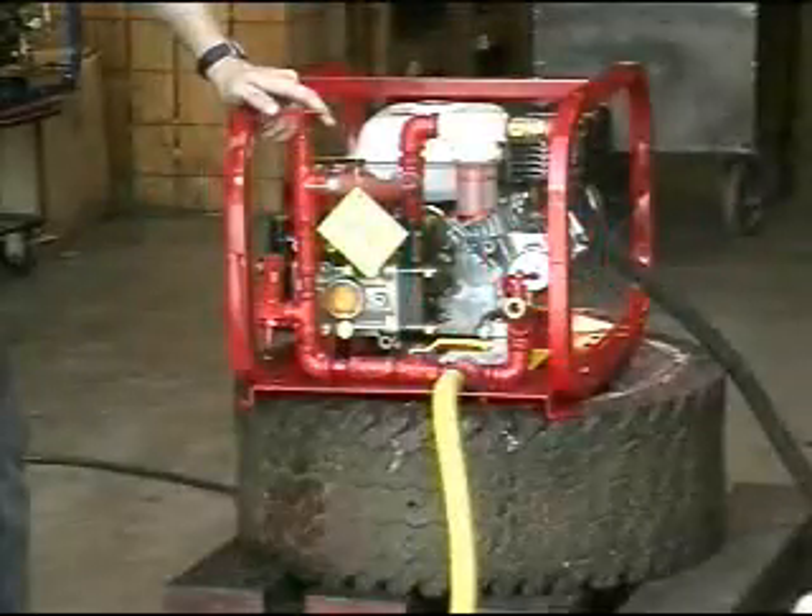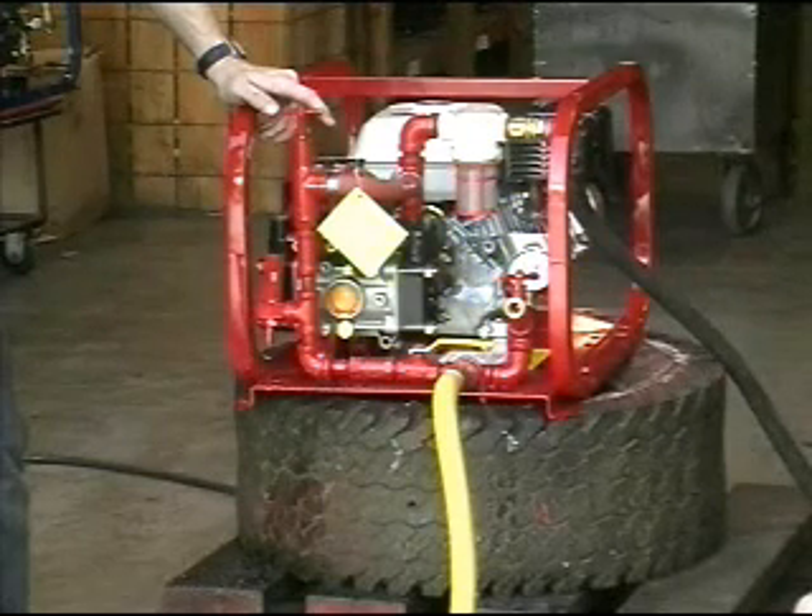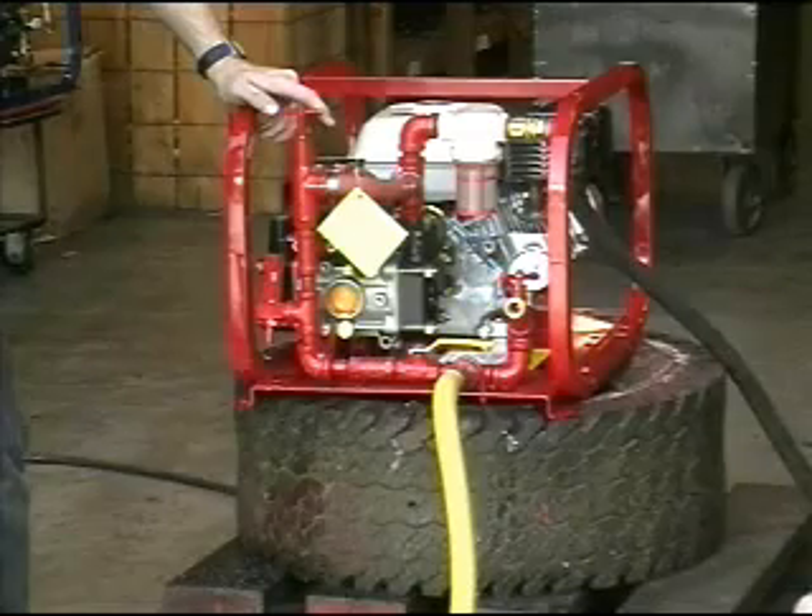Performing a hydrostatic test. First, make sure the pump is in proper working condition — for example, gas and oil levels, the parts intact, and so forth.